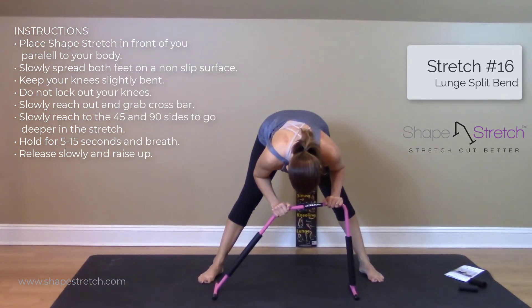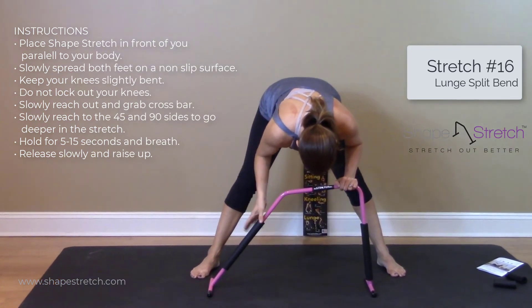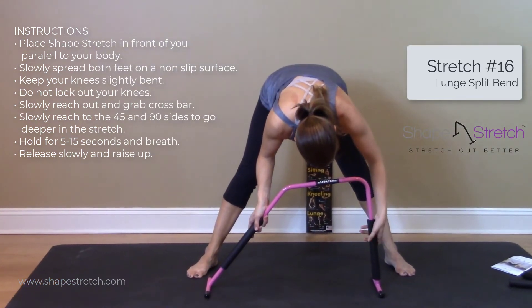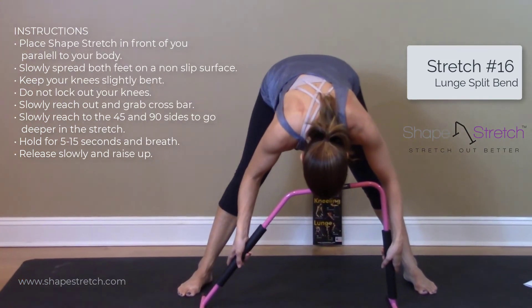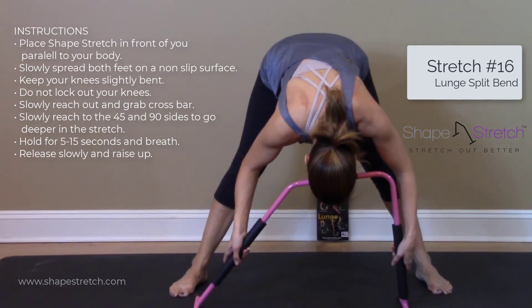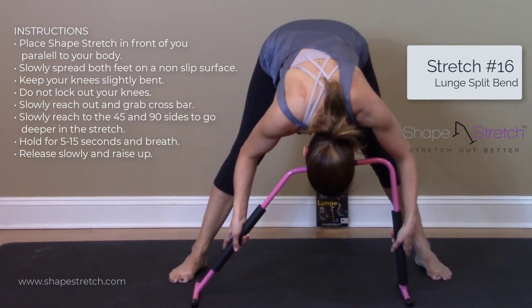Slowly reach down and grab the crossbar, then to go deeper, extend to the 45 and 90 degree sides. Hold for 5 to 15 seconds and breathe, then release slowly and raise up.